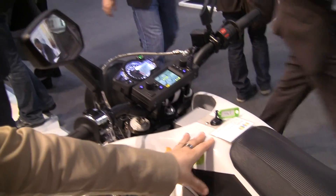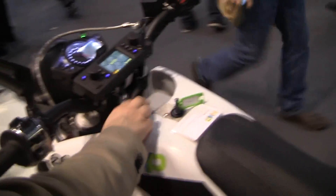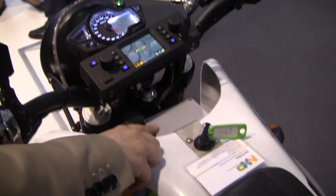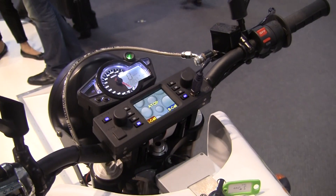So we have equipped this electric motorbike with a telematics unit and in this telematics unit we have an NFC reader and we also have a secure element.